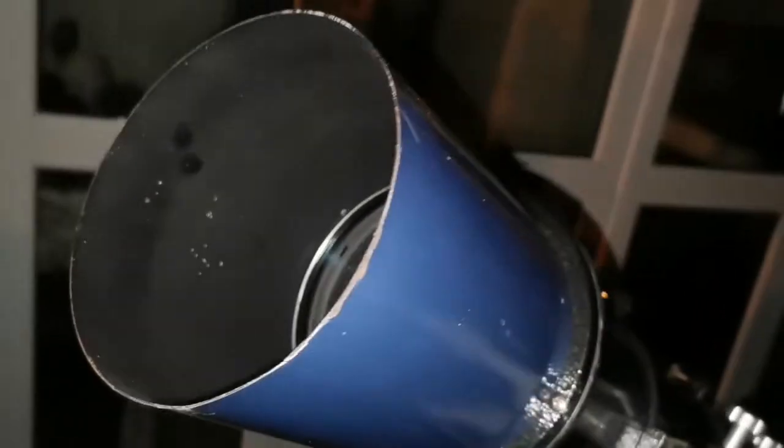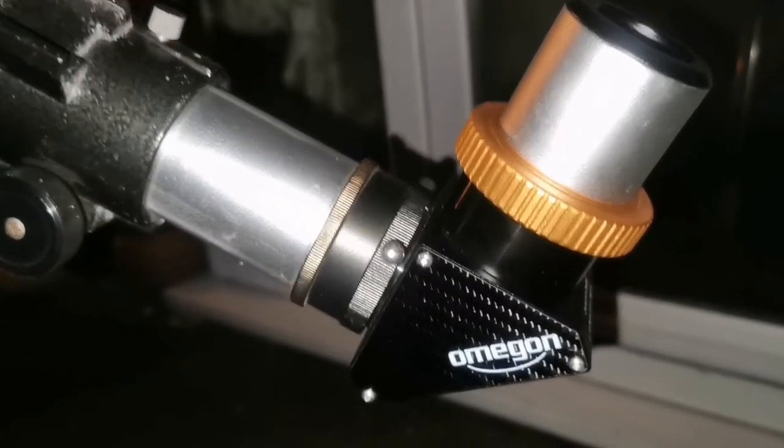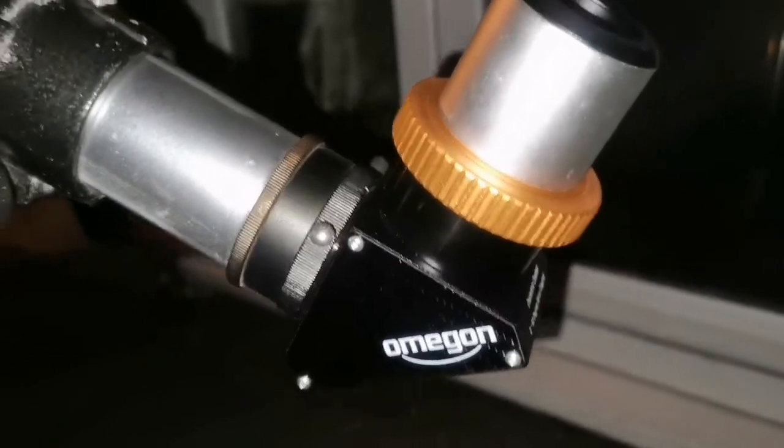I was looking at Sigma Orionis, the 8-star system just down from the Orion Belt. I was using the Omegon Diagonal and the 50mm Celestron Silver Top Plössl Eyepiece. That's an amazing eyepiece for looking at this object — really nice, nicely framed.